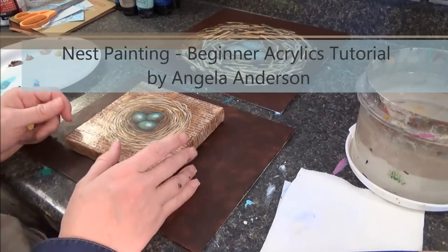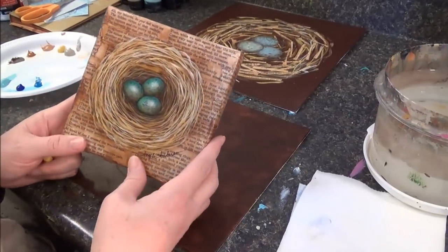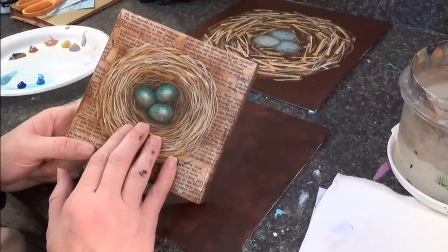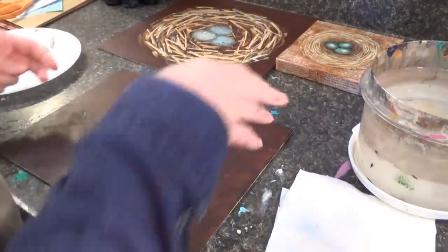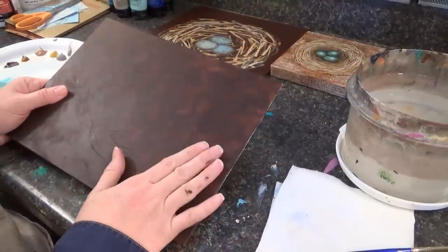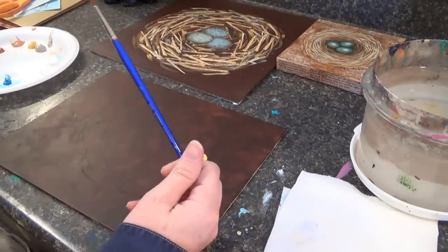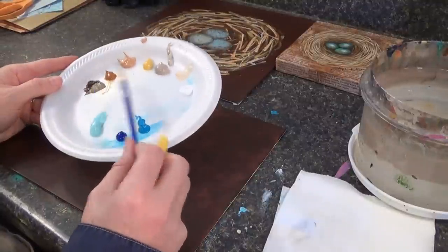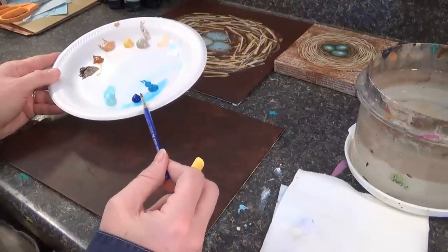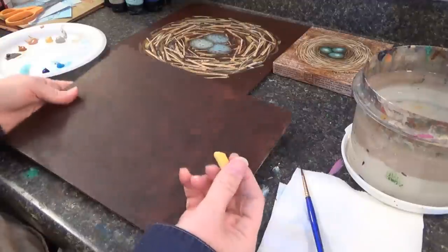Hello, this is Angela Anderson and today I'm going to show you how to do a nest painting — a painting of a bird's nest with eggs in it. This is an example of my artwork. Ours is going to be much more simplified than this. You need a canvas covered with burnt umber, a piece of chalk, a number four round brush, some various beiges and brown colors, a light blue, a darker blue, and a white.